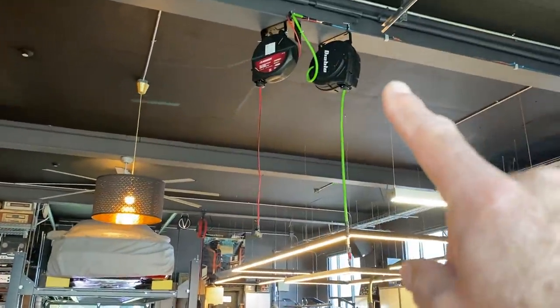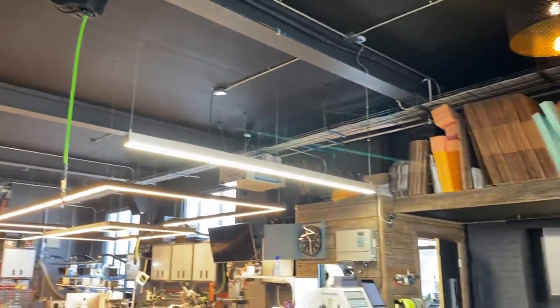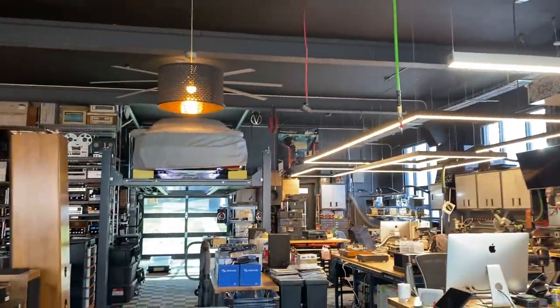Throughout the shop we've got taps for electric, compressed air, and water. So it's a highly engineered and laid-out environment and a pleasure to work in.